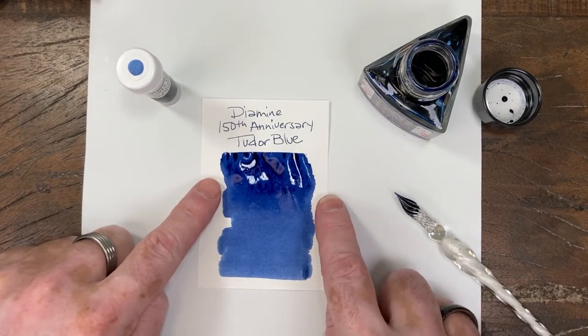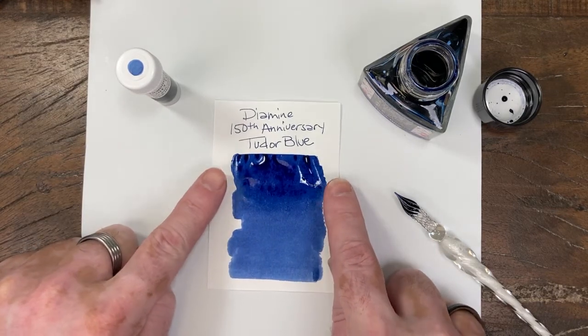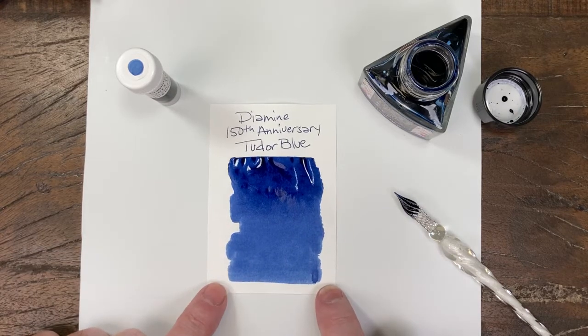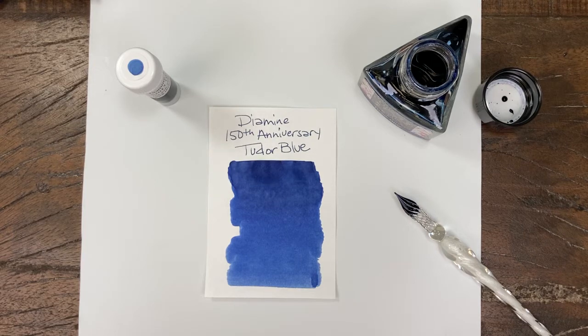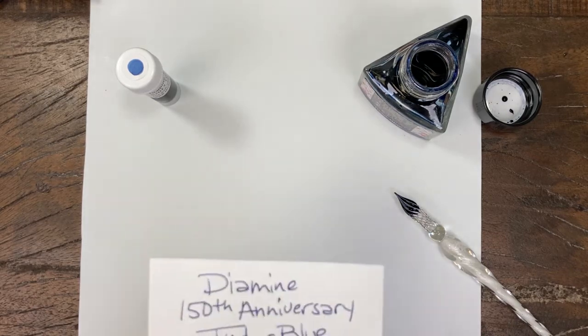It's gonna fade out just a little bit, but it is a nice rich blue — almost an indigo — has that little bit of a lean towards purple. Okay, nothing surprising.